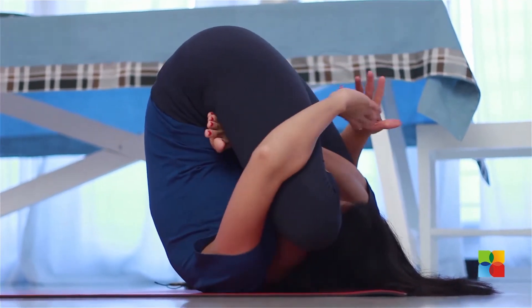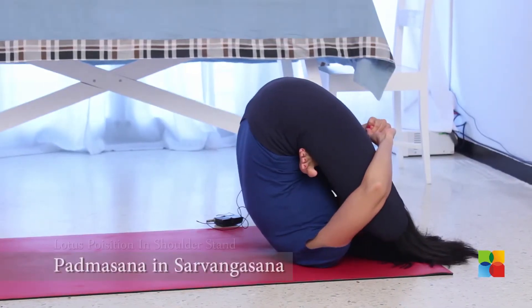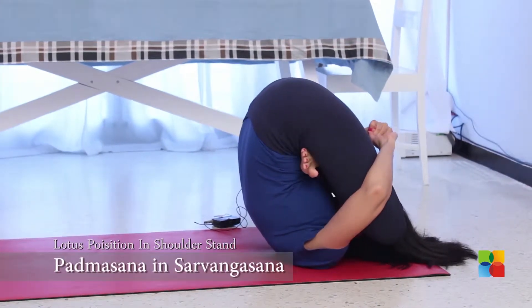Hold your knees and lock your fingers behind your back. And once again stay here for as long as you are comfortable.